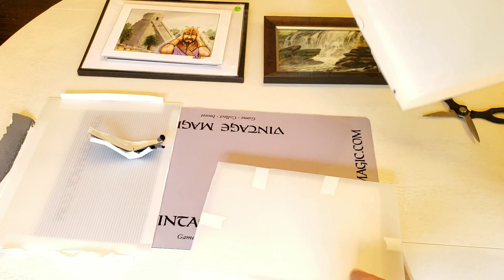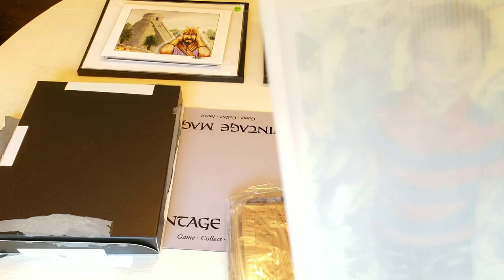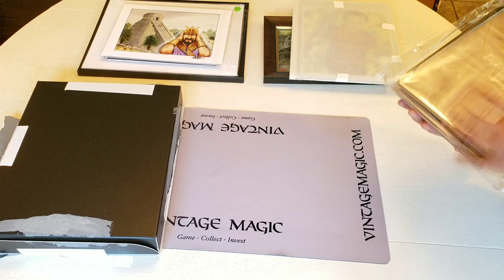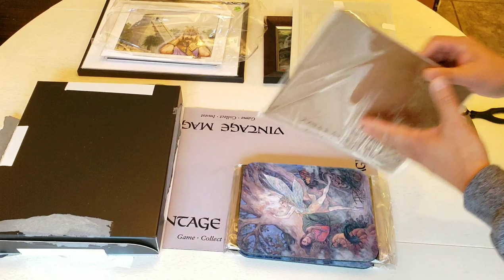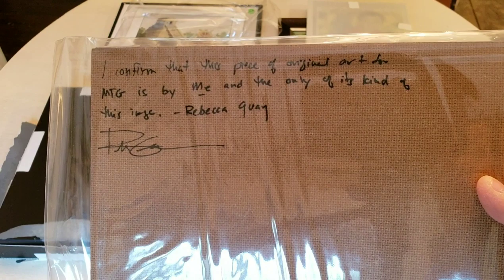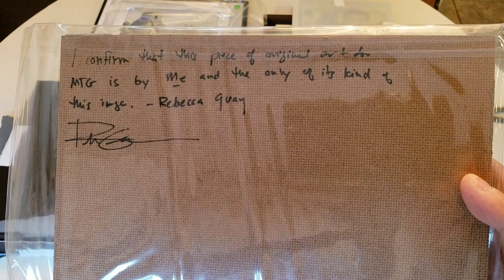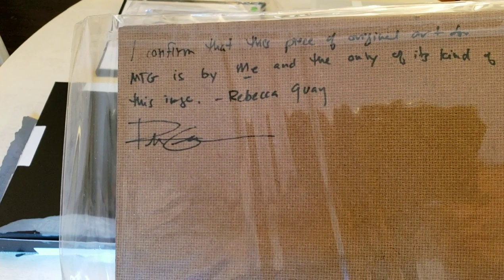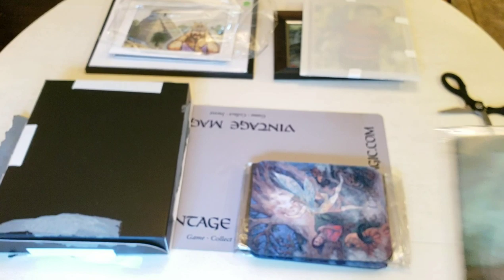Wow, this thing is packaged like a rock. There's also going to be a gift in here — something very special. Look at that, a little gift there. Very good packaging, Rebecca, if you're watching. Thank you. Lots of clear bags. This is the Certificate of Authenticity — it confirms that this is the original art of MTG, by her, and only one of its kind. It's in Sharpie, which is acidic, which I don't understand because she's very big into archival stuff. On a board it probably doesn't matter.